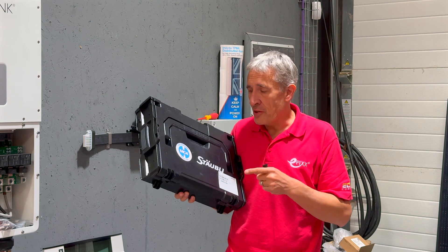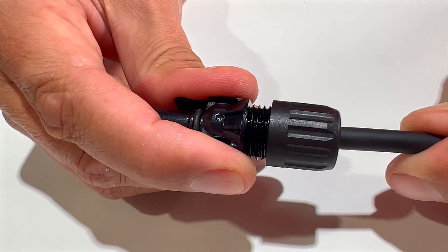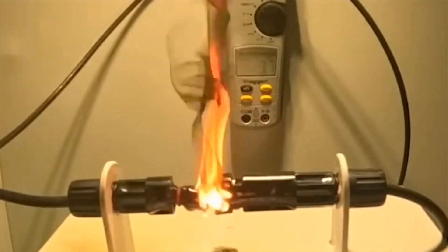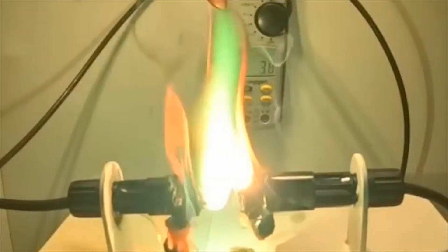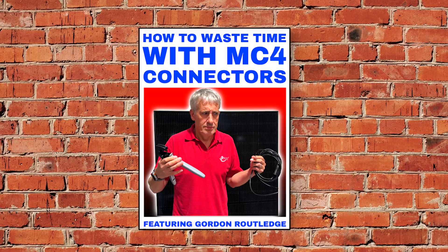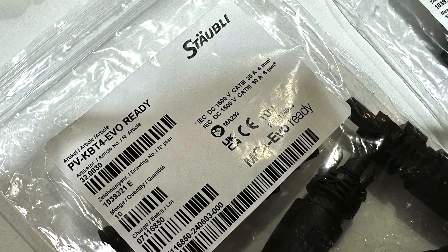I've just wasted a ton of cash on this MC4 crimping toolkit. If only I'd known about this before making my last video on why MC4 connectors are the biggest fire starters in solar PV installations, I might have saved myself from becoming the poster child for how to waste time with MC4 connectors.